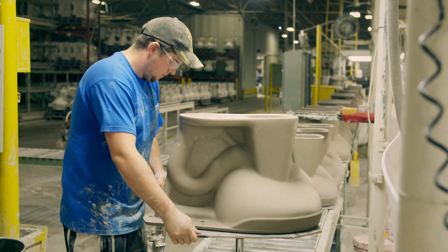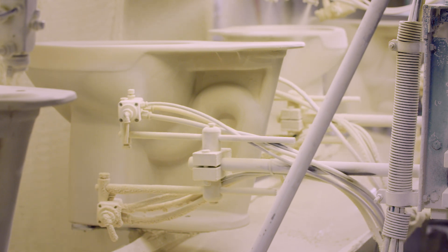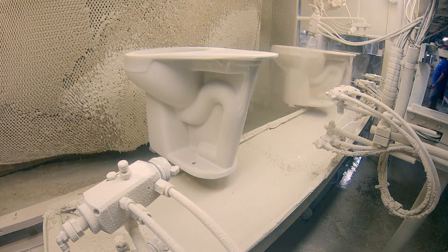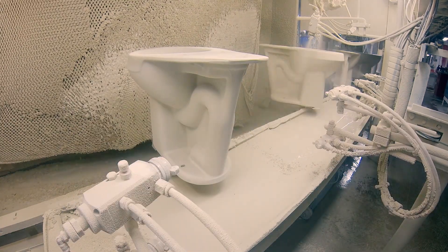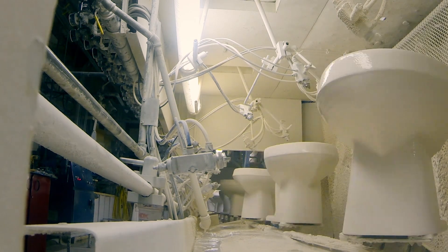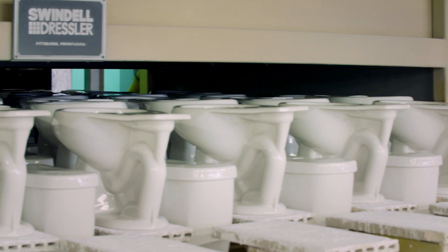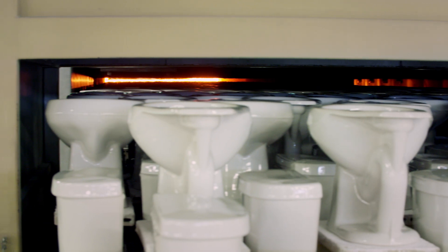The next challenge for a spotless flush is to make sure no waste sticks to the bowl or seeps inside the clay. Workers apply a waterproof glaze, then place the toilets into a 1,200-degree oven so the coating hardens.